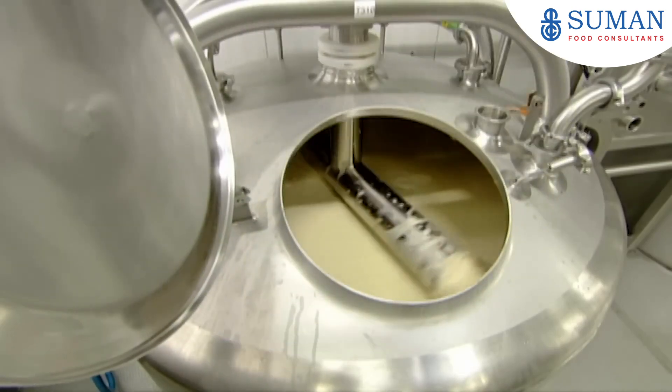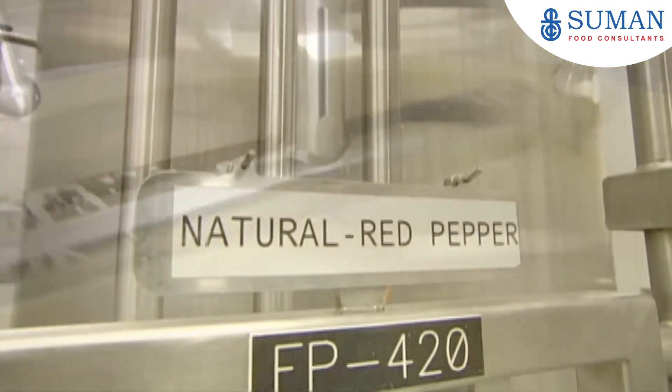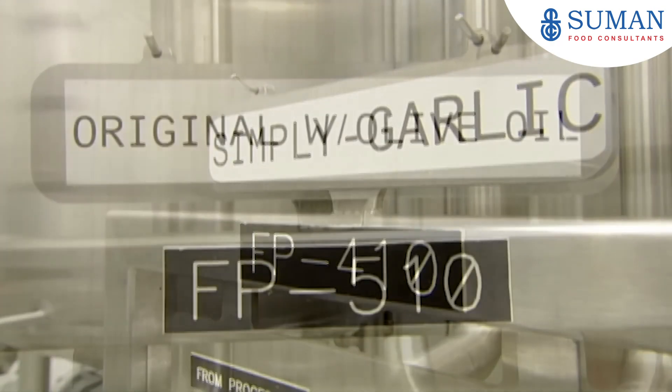Large steel blades revolve to thoroughly mix all the ingredients in a tank and produce hummus. For different flavoured hummus, they add red pepper, more garlic, or other ingredients.